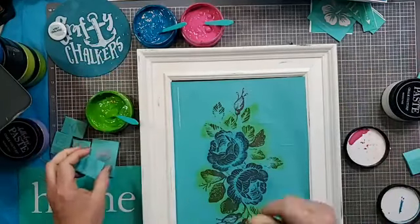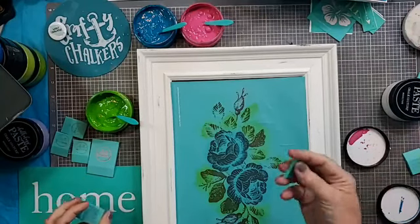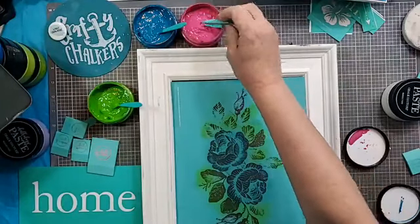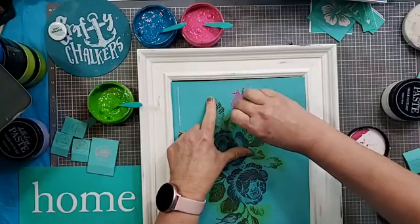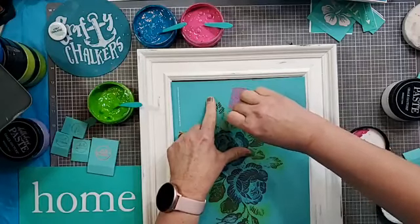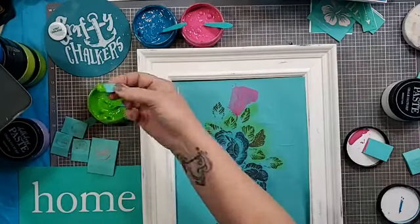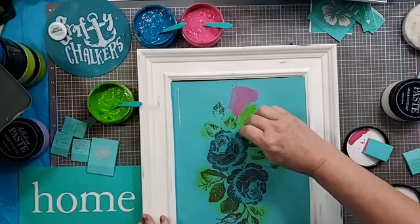I'm going to grab some smaller squeegees. We'll do the bud at the top in raspberry sorbet. I love that we can take two transfers and put them together and really make it your own — I love that about Chaut Couture.